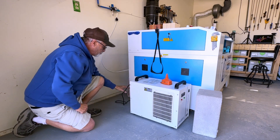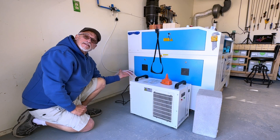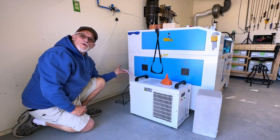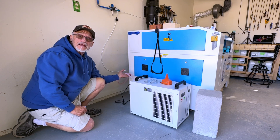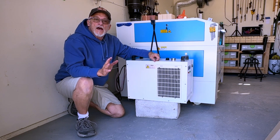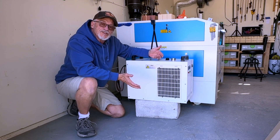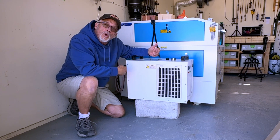I'll put a bowl back here so I don't have to disconnect any of these hoses. The more you disconnect and reconnect these hoses, the more apt you might be to have a leak. So this is a real easy process. I've lifted the chiller and slid the cinder block underneath — that gives me enough elevation to put a bowl that holds two gallons of water behind it.